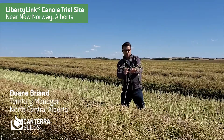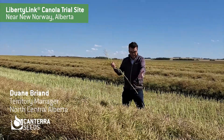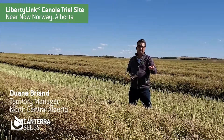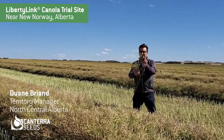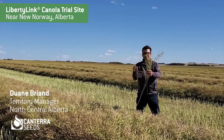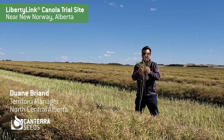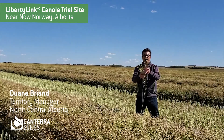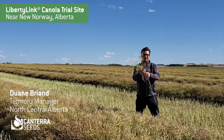This is also the variety that was the first to flower here at this site, and it was the first to flower in all of our trial sites in North Central Alberta. That allowed it to make sure that all the pods you see here go all the way to the top. That early flowering is very important when it comes to canola — and of course, missing that heat blast later in the summer. Some of the later flowering varieties do have missing pods at the top, but this variety obviously doesn't.